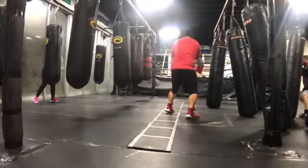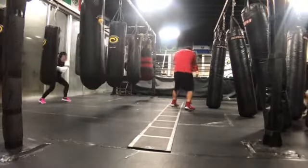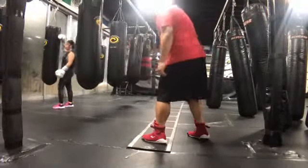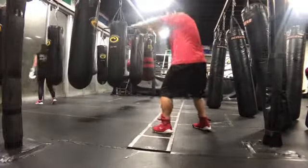I put my front foot inside the box, my back foot outside. I push off the opposite foot of the direction I'm stepping in, taking small two-inch steps, landing in my stance each time with my knees bent, keeping balance.